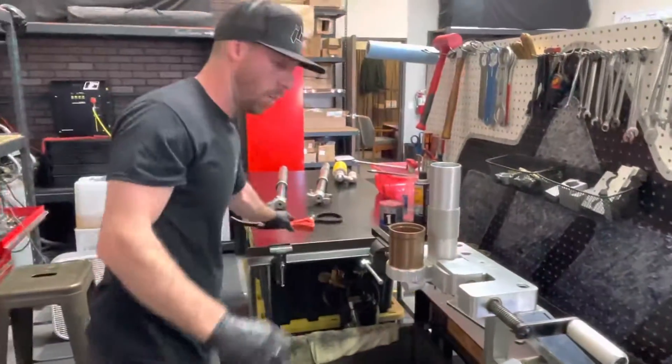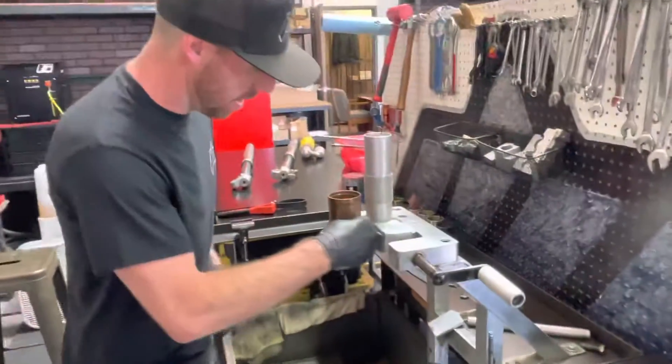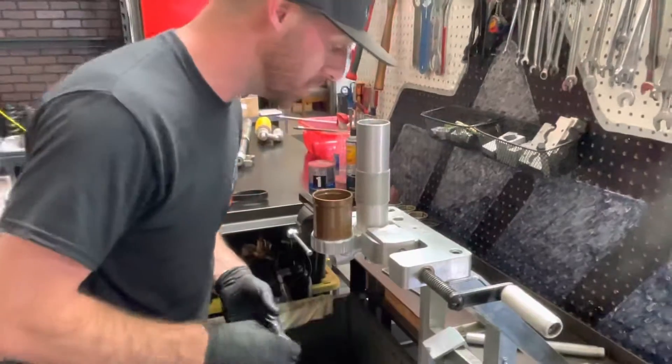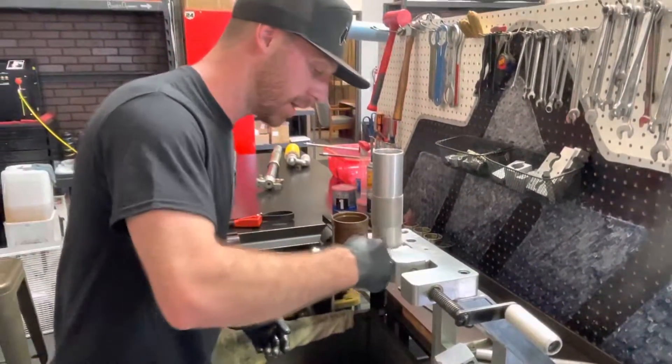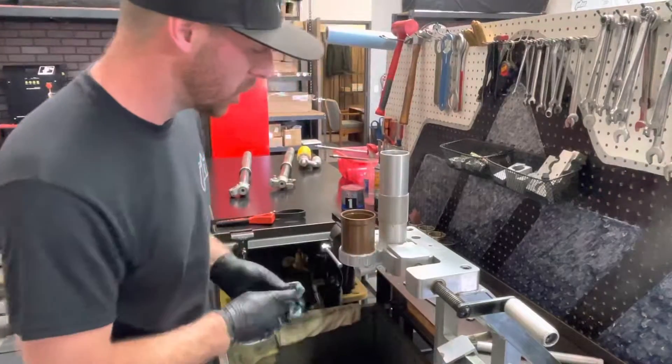Awesome. Now we're going to wipe off the excess Loctite, and most importantly afterwards we're going to let this cure overnight before we do any assembly of the shock. So be patient with your build — allow the Loctite to cure all the way.